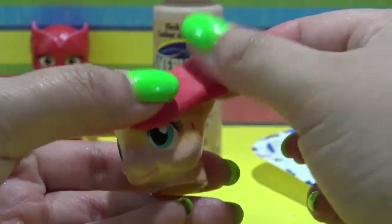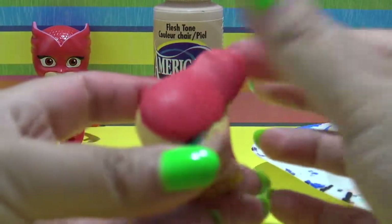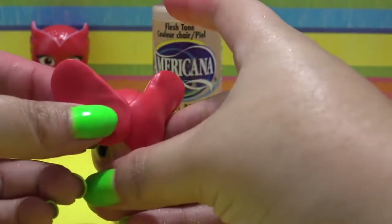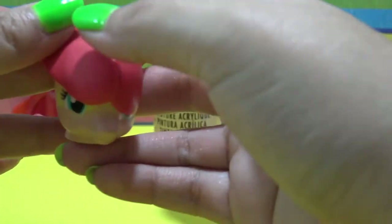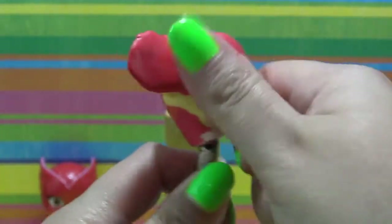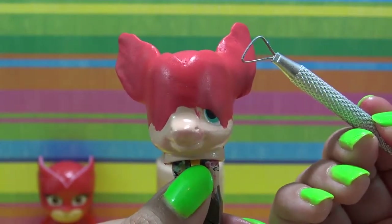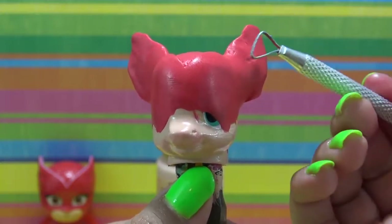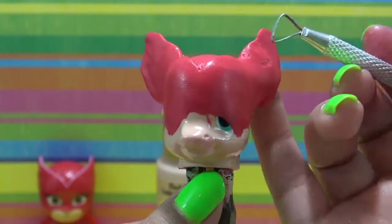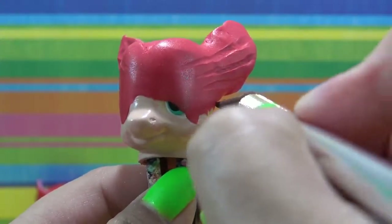Now I'm taking these long pieces and draping them on her forehead, then extending them up to her ears to create the points of her mask. I'm putting one on each side and using my fingers to smooth this all out all the way down her face. While the Sugru is still wet, I am going to carve out a little bit around the ears because Owlette has some indentations on the sides of the little wings of her mask, and I'm putting those in using a little clay tool.